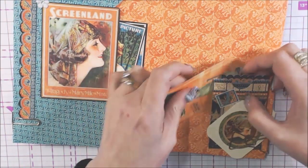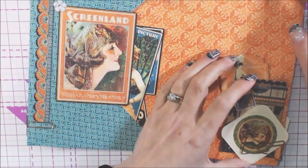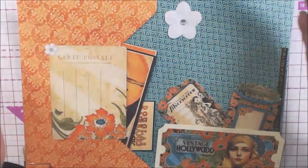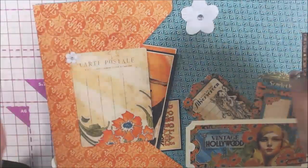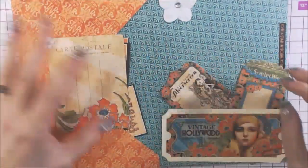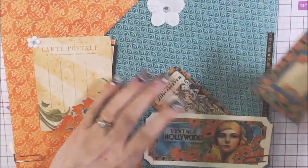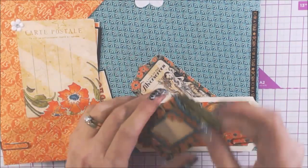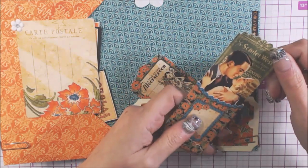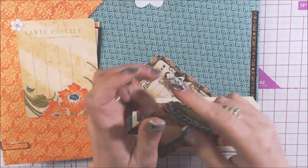I love that each collection has these pockets and tags. I have collections where I don't have them, and I very rarely want to use those. But that's why I'm doing the collab — so I use my stuff. So again, more cut-aparts and flowers and stickers. There's a big sticker on chipboard and a little pocket. Scarlet West — I don't know if that's a real person.